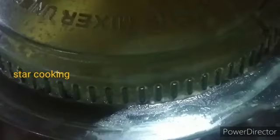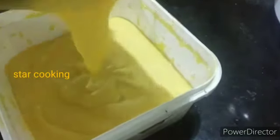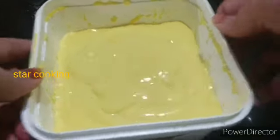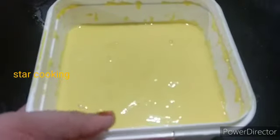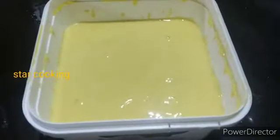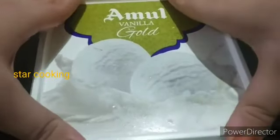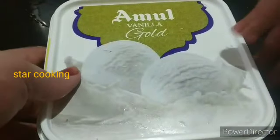Now we are going to add cream. We are going to make a cream shake. We will add a cup of water and mix the cup of water.